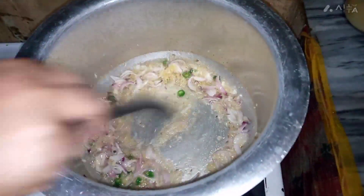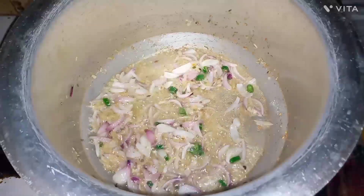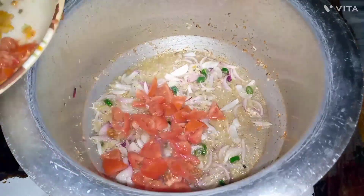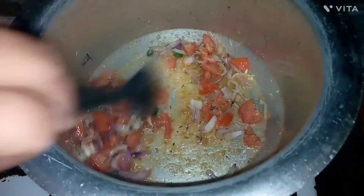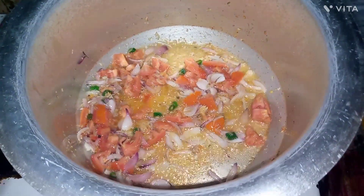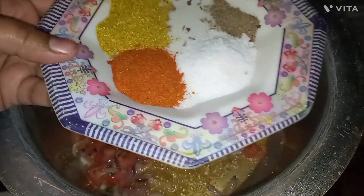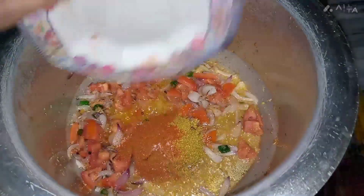I will cook the tomatoes and I will add the tomatoes. I want the mixture to mix and make a local vinegar.